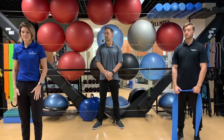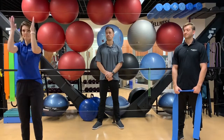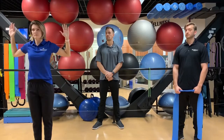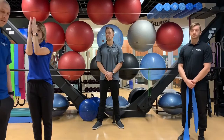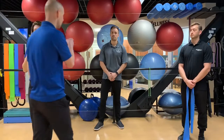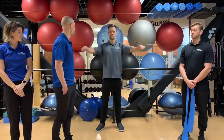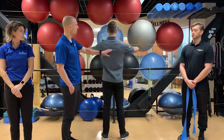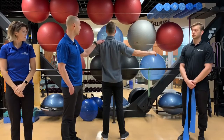Exercise number one, we're going to be working on some shoulder retraction. Camilla's going to be doing the lowest version, which we call cactus arms — she's squeezing her shoulder blades but keeping her arms bent. If you have shoulder issues, this is a modification that will probably work best for you. The moderate version that Ryan Solberg's doing is a straight arm version.